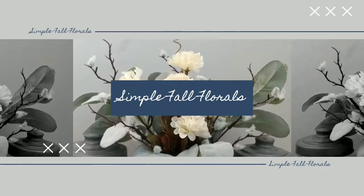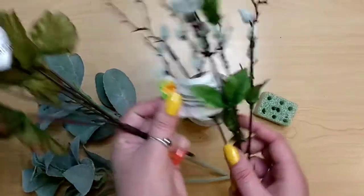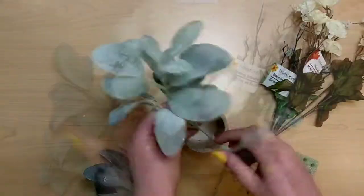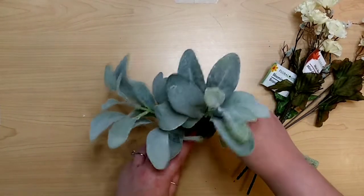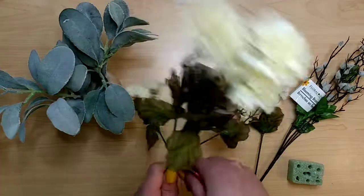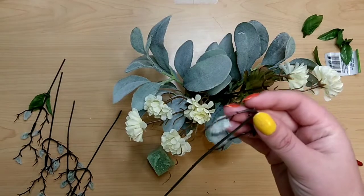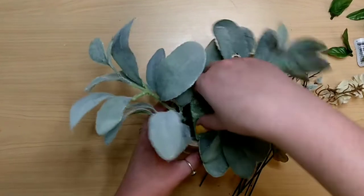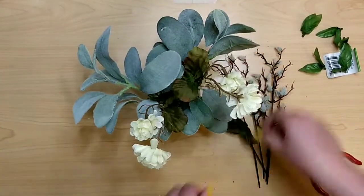First up is a simple fall floral arrangement. I took some lamb's ear two-picks from Walmart, then a pick of blooming branches and mini mums both from the Dollar Tree. I'm going to bend the stems on the lamb's ear and stick them in a wooden pencil holder from the Dollar Tree. I'll trim the other stems off their base, remove leaves from the blooming branches, add some floral foam inside, and then add in the florals.